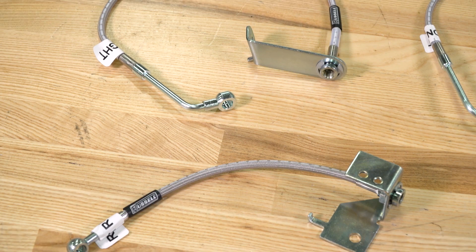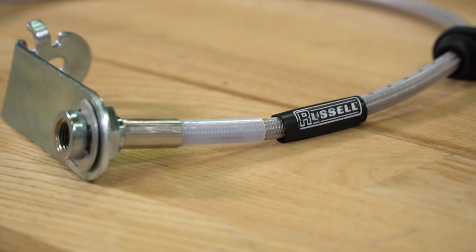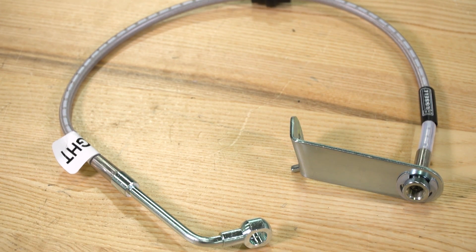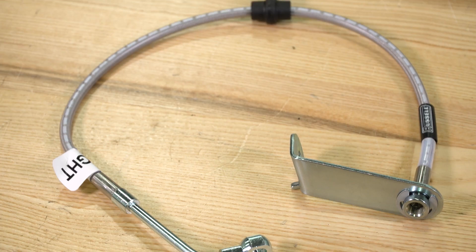The stainless steel won't allow for the expansion in the lines, and that means a firmer pedal feel and better braking performance. These are not universal hoses — these are direct fit upgrade replacements specifically designed for the 2005 to 2014 GT and V6 Mustangs with anti-lock brake systems. Anything direct fit is usually a better bet — fits better, functions better, and tends to last longer with fewer issues. They also have zinc plated fittings, so they'll be leak proof.